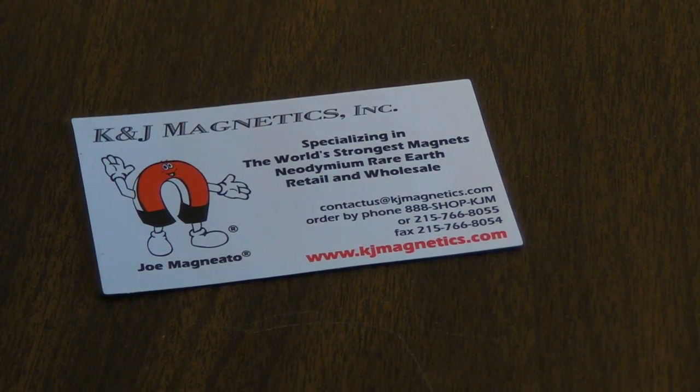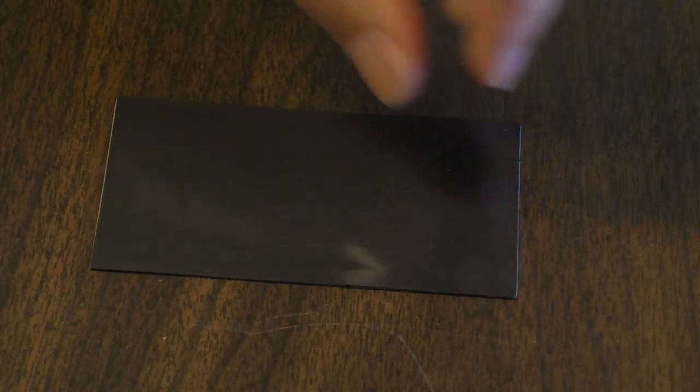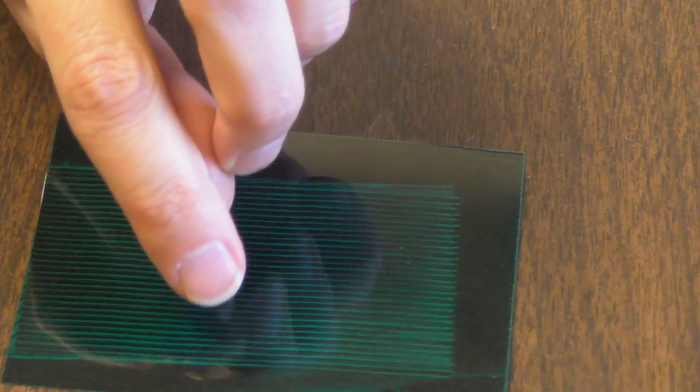In our last video we showed how you can remagnetize a flexible fridge magnet. Here we'll show a little fun where you can make different patterns on the same magnet. Again we'll use this viewing film to see the pattern of stripes. This is alternating north and south poles along this magnet.